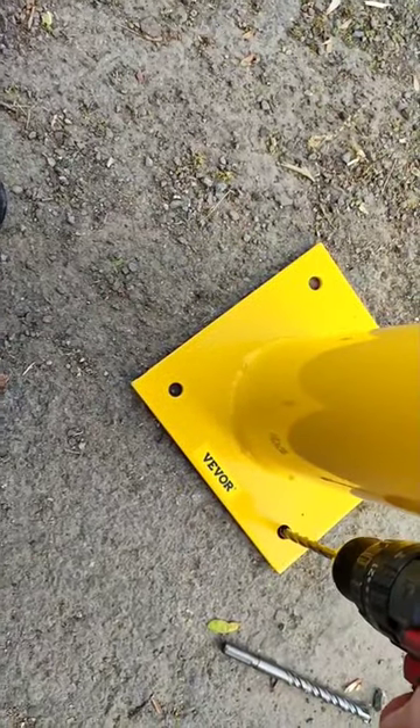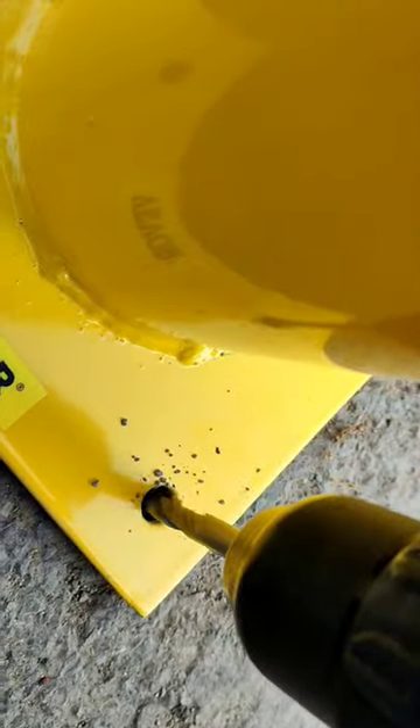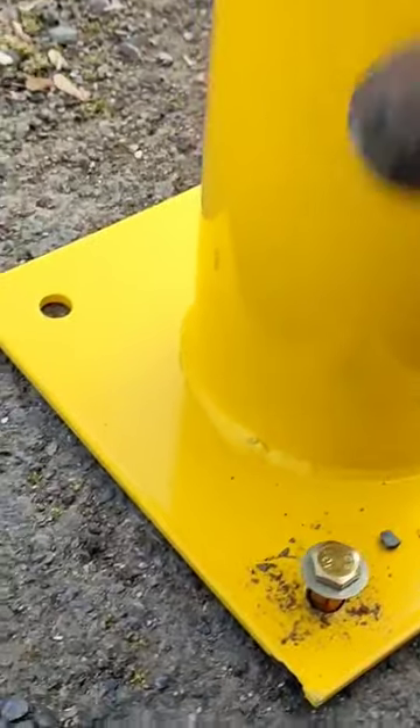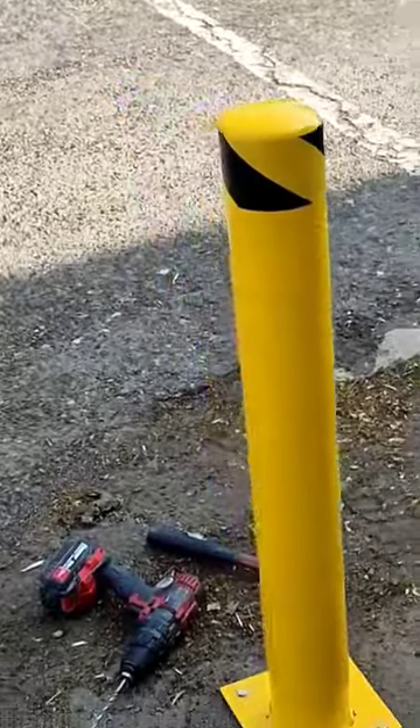You do need to run out and get some masonry drill bits and you need to have a power drill. You're going to drill four holes in the ground that align with the pole. Slap the expansion bolts into the holes pretty tightly — you want to hit them down there pretty good. Then go ahead and tighten it up with the wrench that's included, and pa-pow.